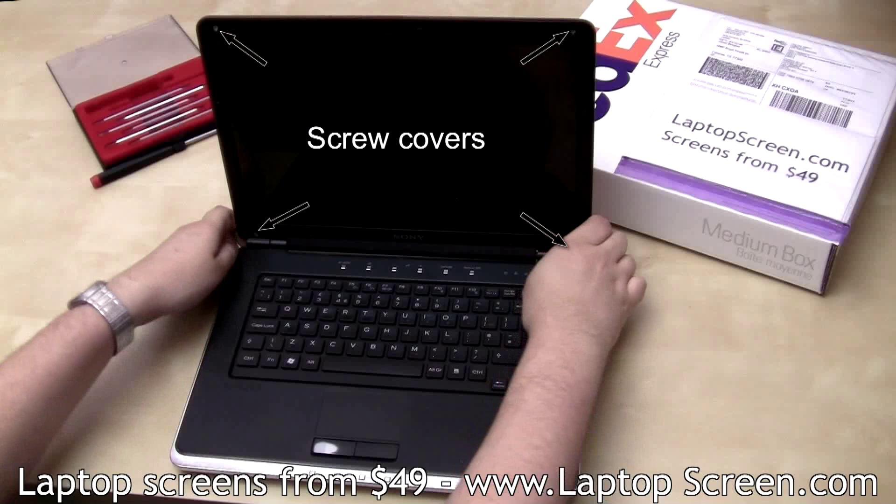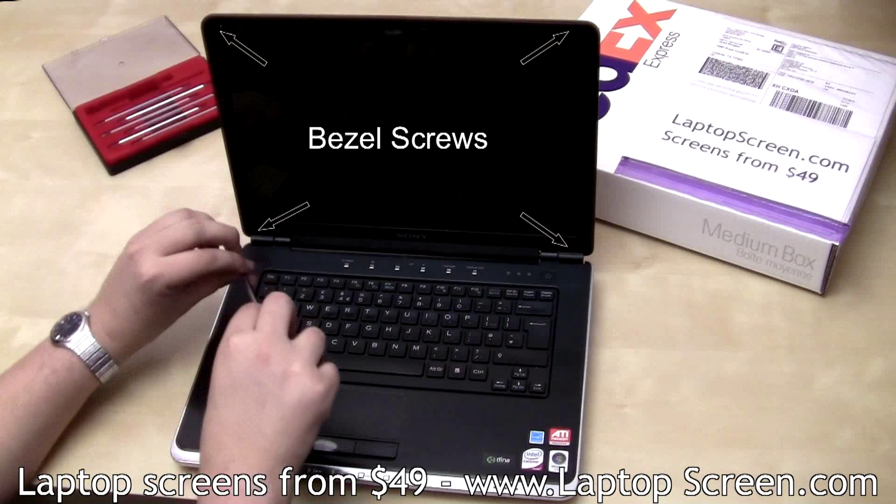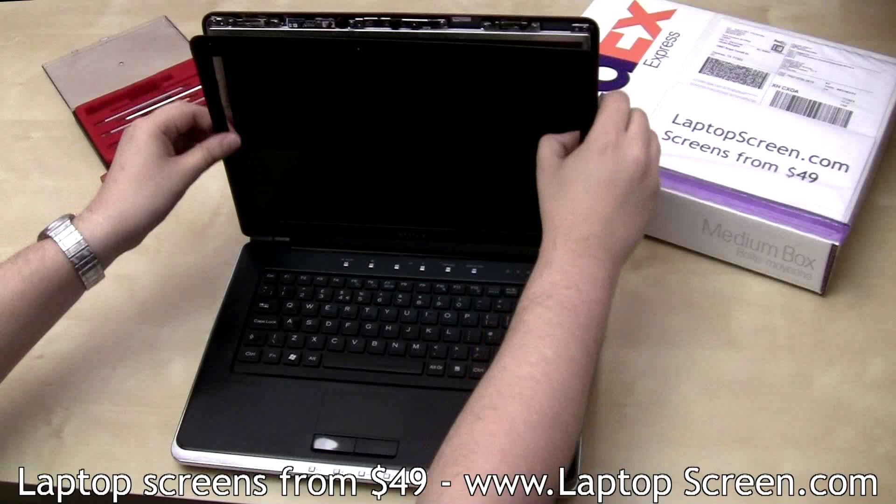Then remove four bezel screws. Go ahead and remove the bezel, starting from the side and gently moving around to the other side.